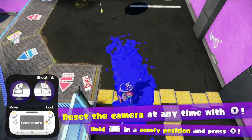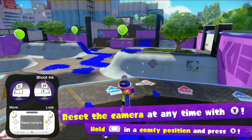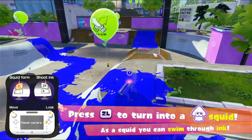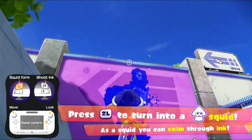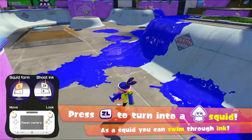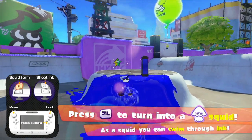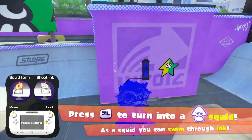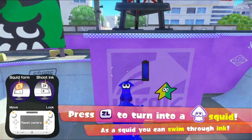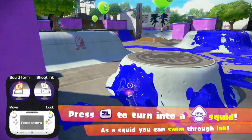We can also press Y to reset the centre of the controller's aim, which is good, because I'm probably going to mess that up. As we paint things and go into squid form, we can also go up walls with that ability — we can paint up this and actually go up it, like that. We can also press X to jump, which is helpful for specific loop reasons. If we keep jumping, very slowly, it's actually spreading the ink up the wall, which allows us to get to things we can't quite reach sometimes.